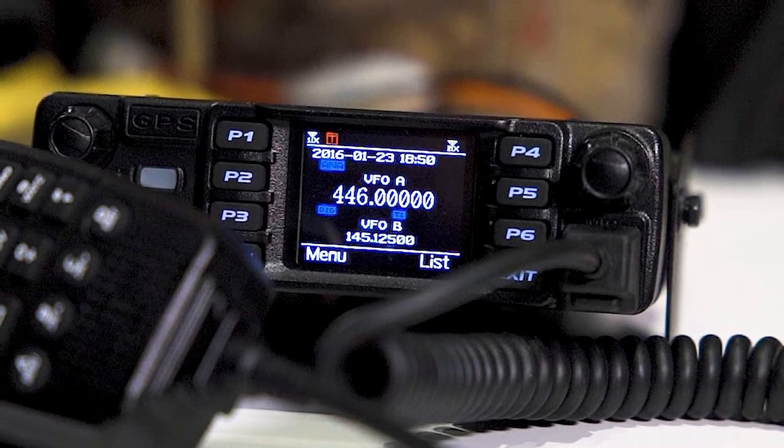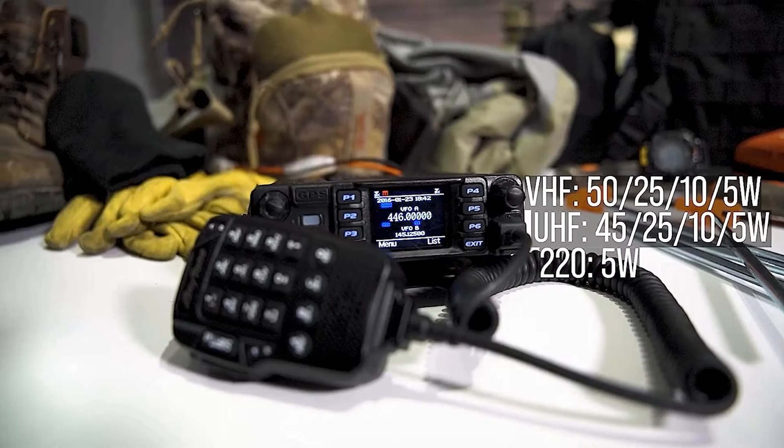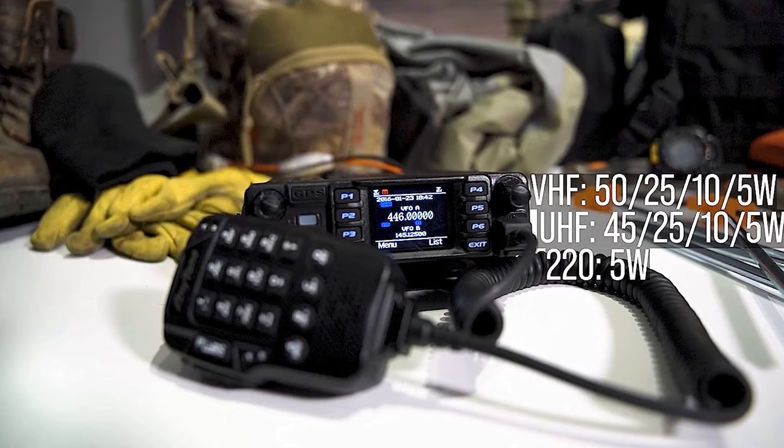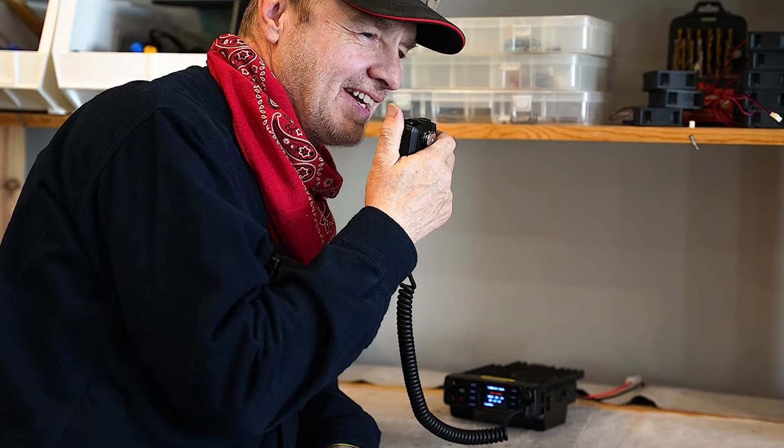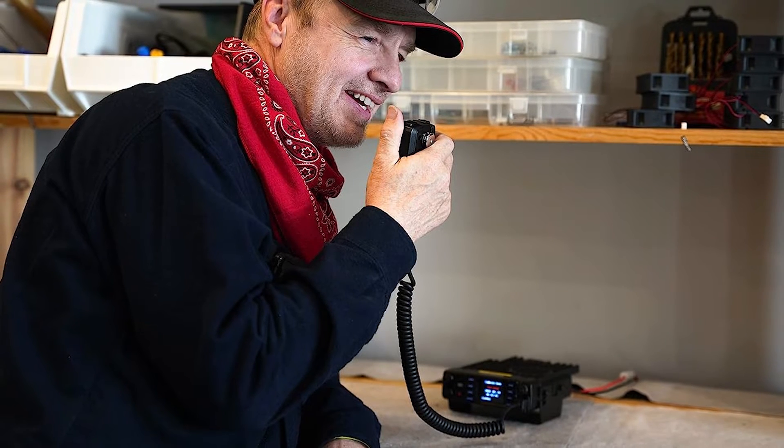The AnyTone AT-D578UV3 Plus Tri-Band is riding the waves of radio greatness, especially in the realm of DMR. But don't get me started on AnyTone's confusing name convention — talk about muddy waters.